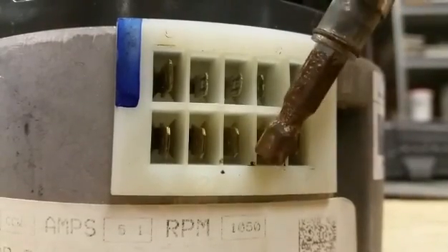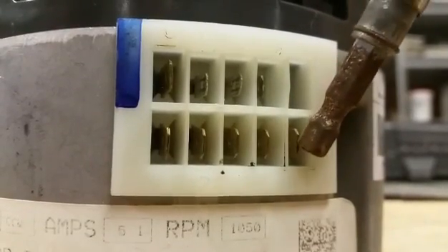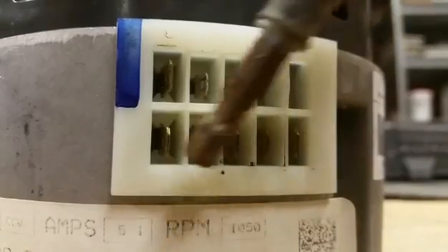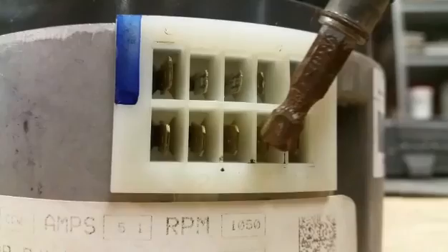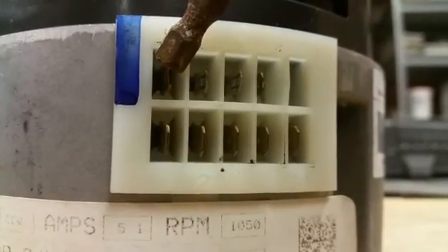You see how loose that one is? Five being the quickest fan speed, one being the slowest. So all these are 24 volt hot signals and this is a 24 volt common.